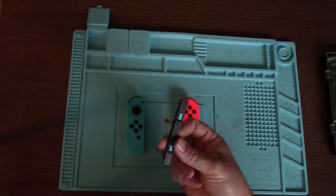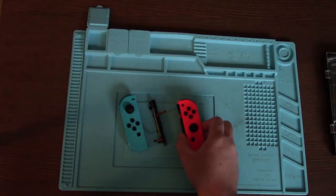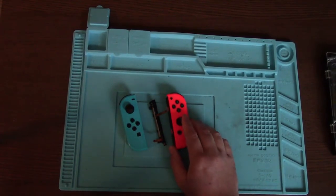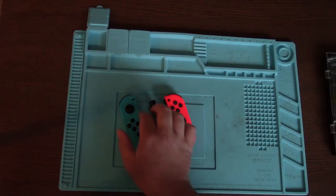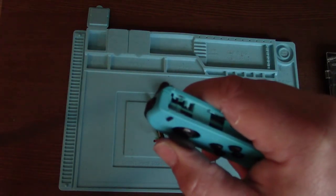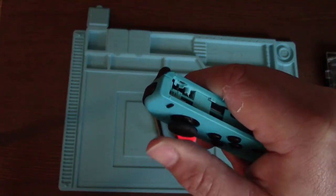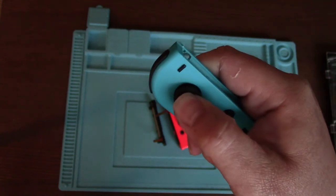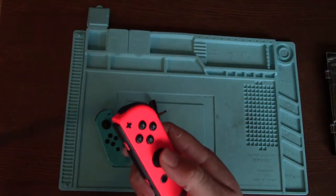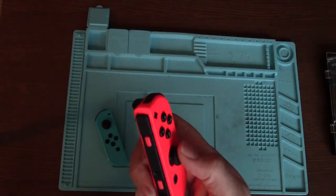This one, as you can see, has completely come away - it's ripped the rail out of the Joy-Con. He said he was having stick drift issues with the thumbstick on this one, and on this one I just had a look and some of the plastic has come away from inside. So it definitely needs a new thumbstick on this one; it might just need cleaning on the other, but if it's been damaged it will need replacing as well.